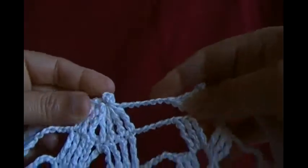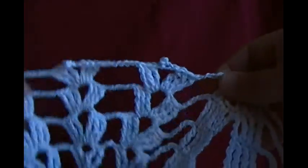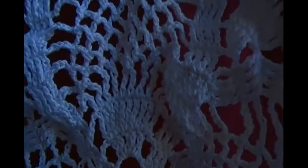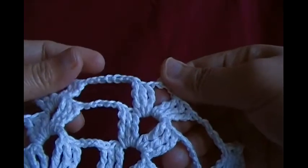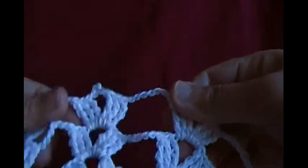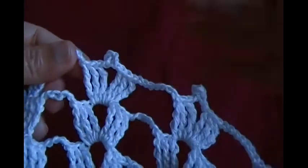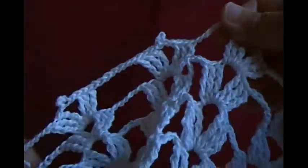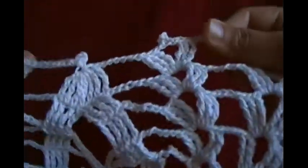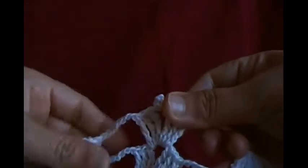Then chain seven, then make a bell shape with a picot — this is the first pineapple. Then chain seven, make a mini shell, chain seven, mini shell with picot — this is the second small shell. Use the same pattern everywhere: chain seven except at the mini shells. Once the shell is over, this is the second pineapple — make a bell shape with a picot, then continue the same pattern.